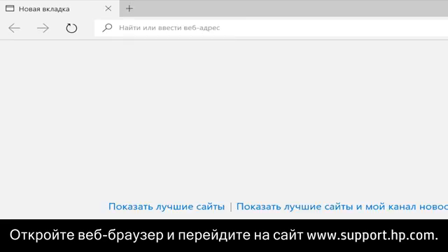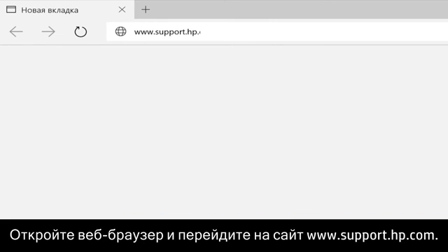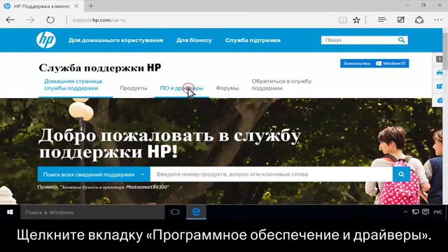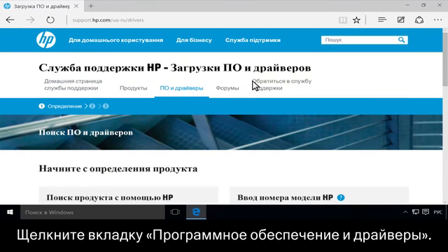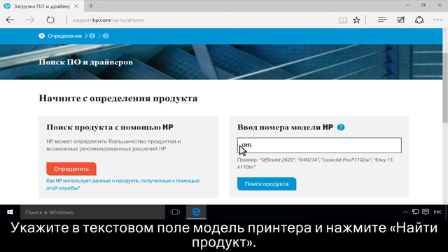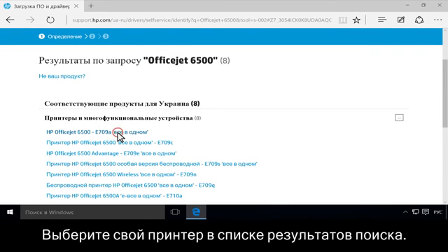Open a web browser and go to www.support.hp.com. Click the Software and Drivers tab. Type your printer model in the text field, then click Find my product. Click to select your printer from the list of results.